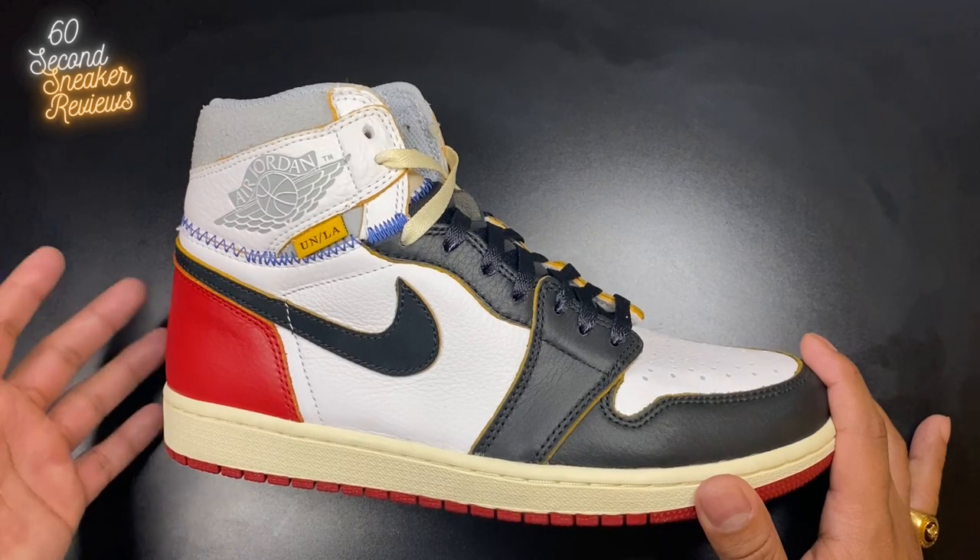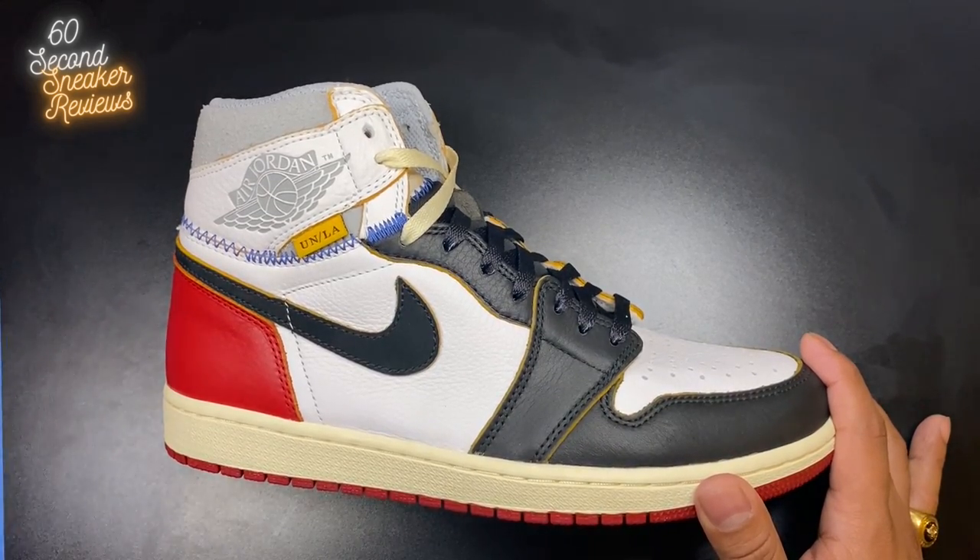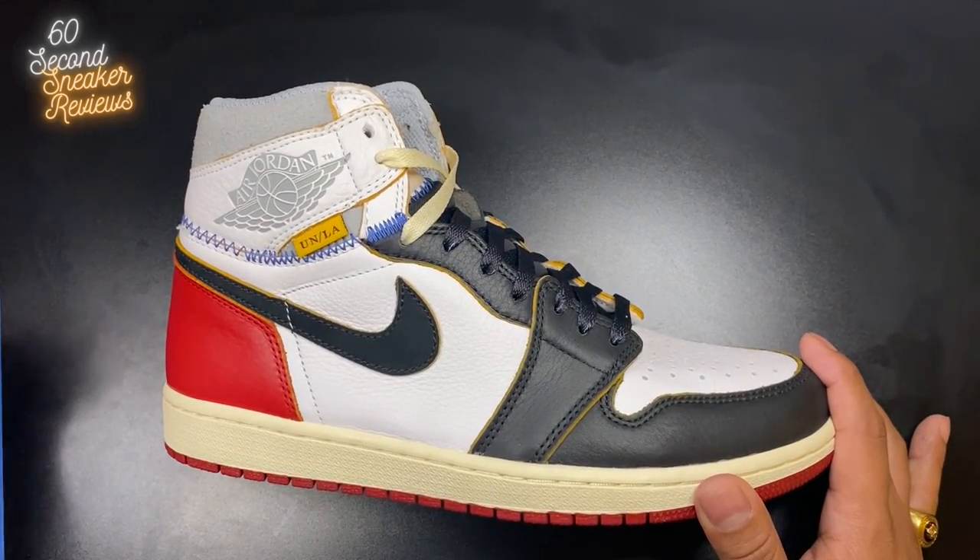Honestly, because this is mostly hype and I say irresponsible — but you're thinking, why does he have a pair? Is he irresponsible? And you know what? I am.